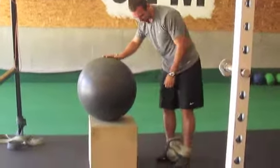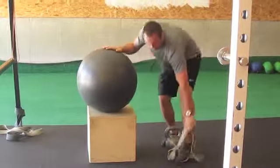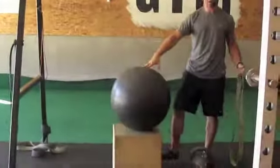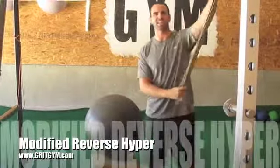Now I'm taking it off — it's always a little bit of an interesting challenge. All this was: we used a squat rack, a stability ball, a box, and a band. Until next time, try that out.